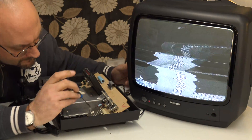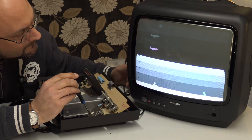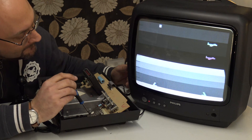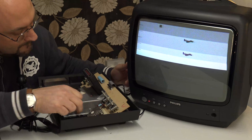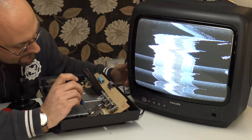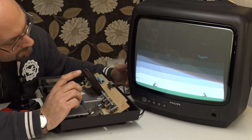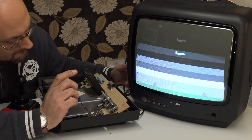The bad news: the joysticks don't appear to be working properly. The fire buttons aren't working, and they're moving up and down but not left and right. So there are some problems we do need to fix with this unit. We'll get those fixed and hopefully enjoy some old-school games in a future video.